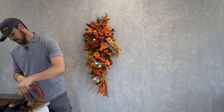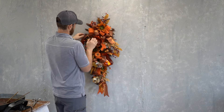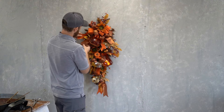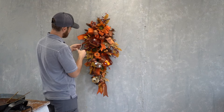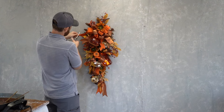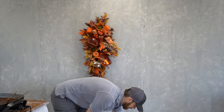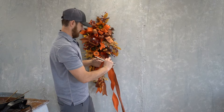He noticed he didn't really like the top of the swag where the ribbon was missing from the sides, so he made a couple of tails — one out of the orange ribbon and one out of the copper ombre — tied those together with some wire, and is inserting them on each side, trimming the bottoms so the swag has a more balanced look with the ribbon. He was very satisfied with the end result once he did both sides.